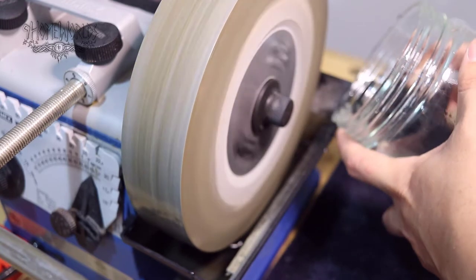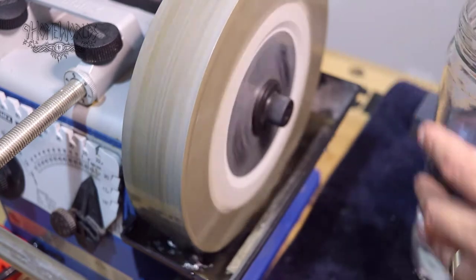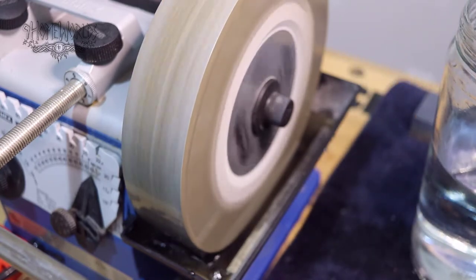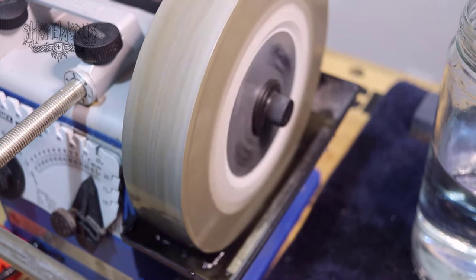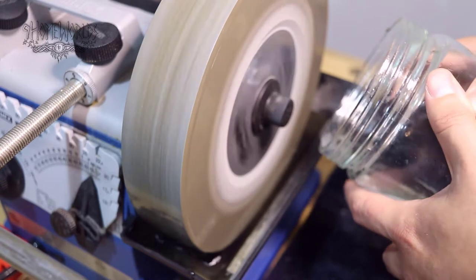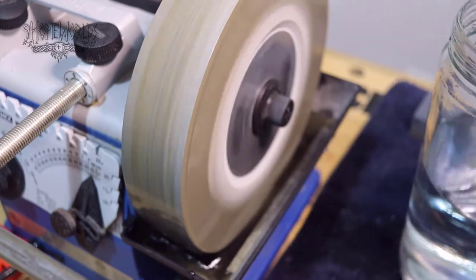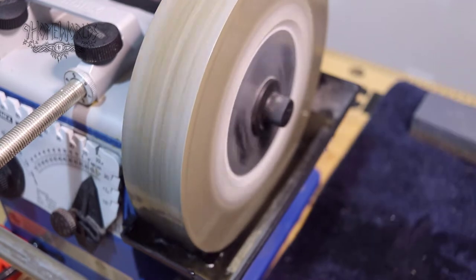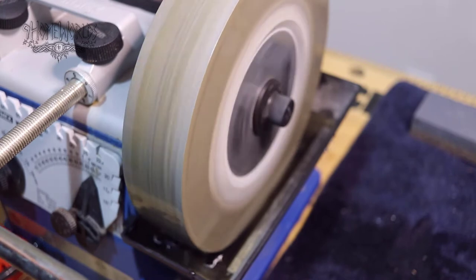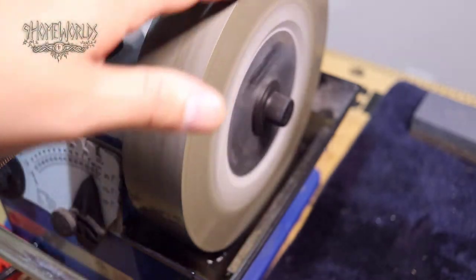This Tormec T4 is wonderful for my needs. I did want the T8 because it's a bigger, beefier model and you can run it as long as you want. This particular model says you can only run it for half an hour at a time. I've probably run it more than that, but I shut it off in between and haven't had any problems with it shorting out. I don't want to lose the machine — it'd be nice not to have to worry about the half-hour limit, but it works really well.